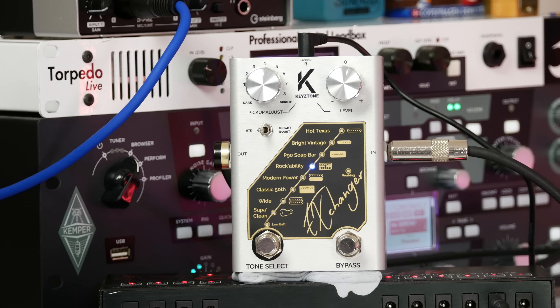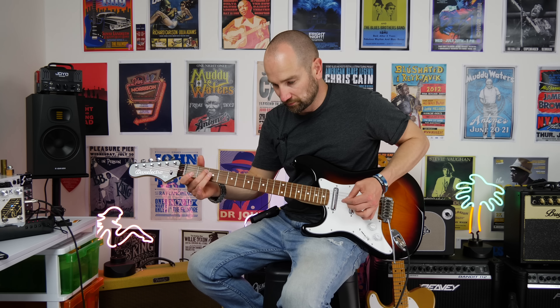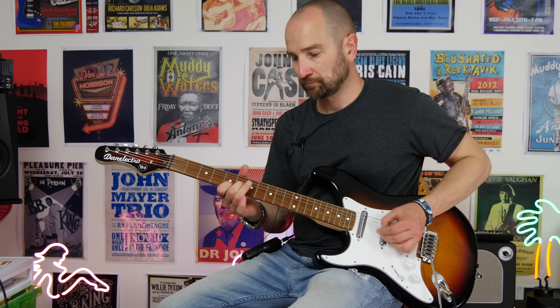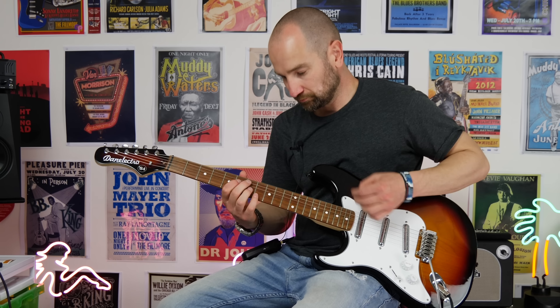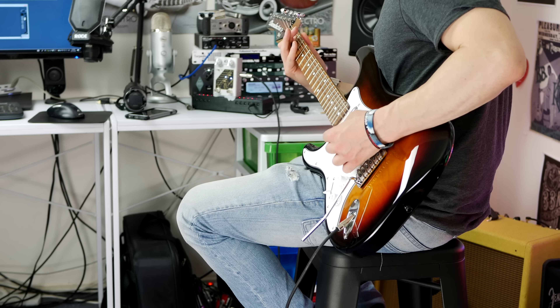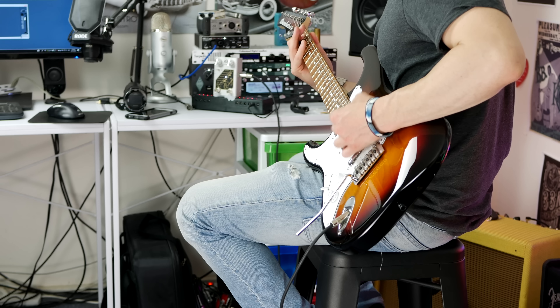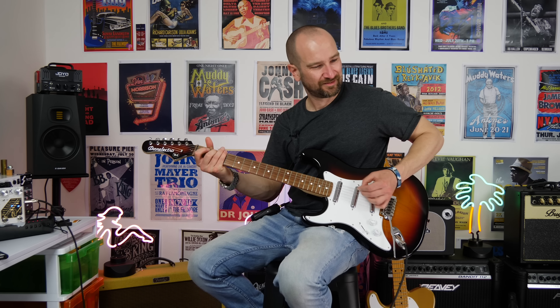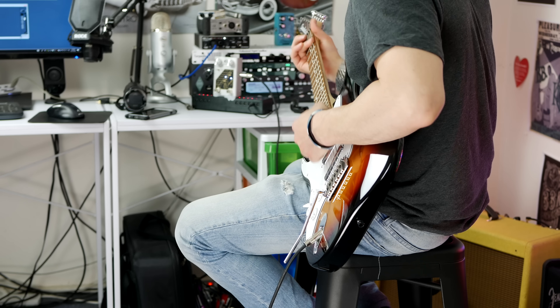Over to the rockabilly setting on the pedal. I'm going to test this out first on the bridge pickup with the pedal off, then with it on. It's not even close — the difference with the rockabilly setting engaged is immediately obvious.